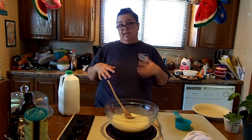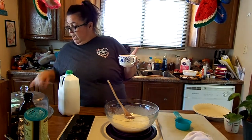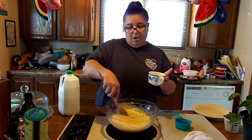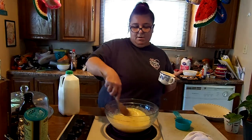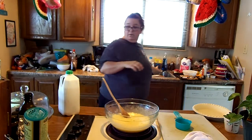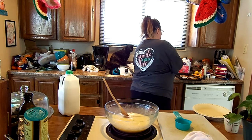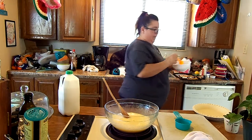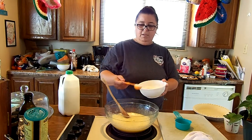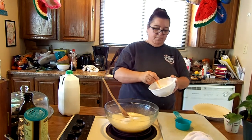The next thing you want to add is a half a cup of butter — melted and cooled. So we'll add that and give that a little stir. And then three tablespoons of flour. This is where I'm usually messy — I'm really messy, y'all. I'm a messy cook.